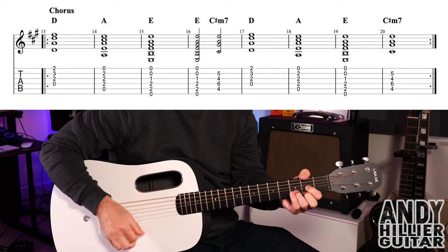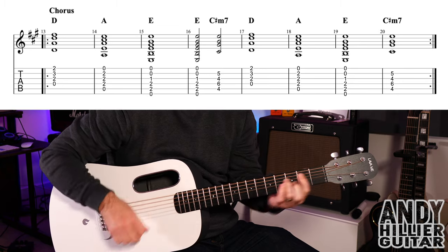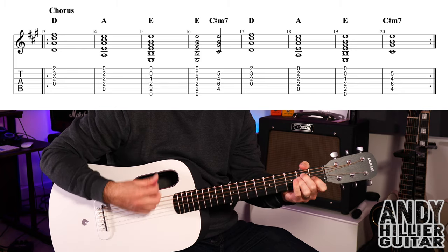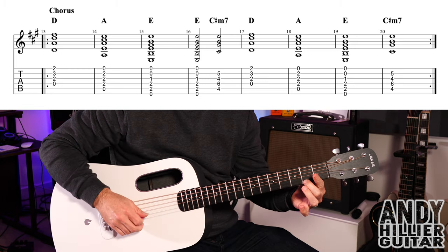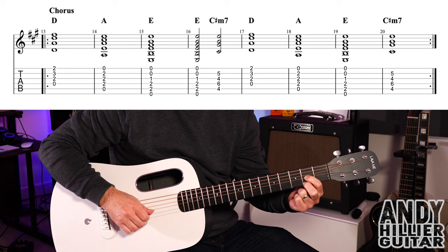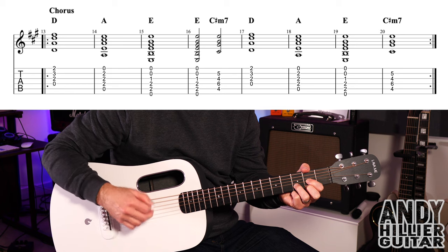Which takes you to the only other part we need to learn — the chorus, which sounds like this. So to play that, we've got a bar of D, second finger E2, first finger G2, third finger B3, playing from the D string downwards. One bar of that.